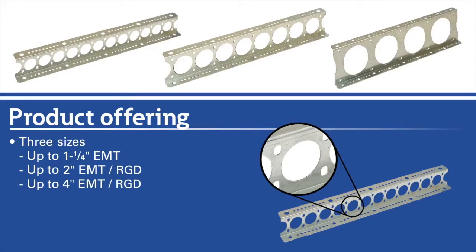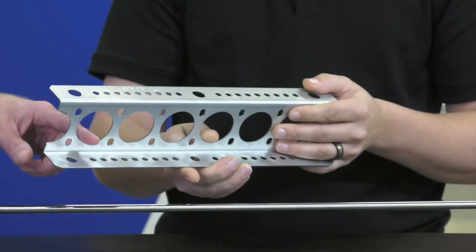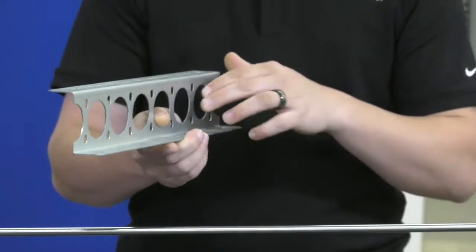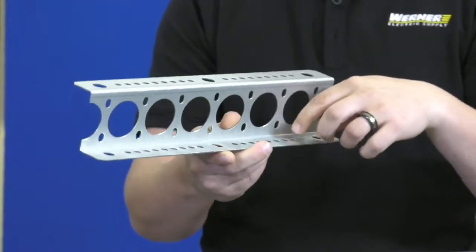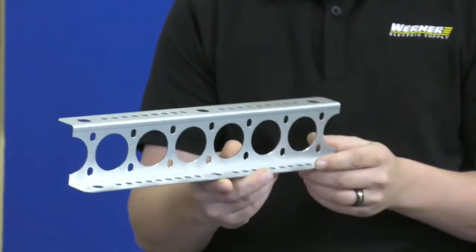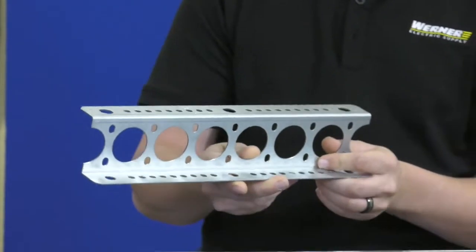So let me understand this right — if I'm running three-quarter inch conduits through this, I'm going to be running it through the inch and a quarter hole, is that correct? Yes, that's correct. And if you need to have your conduit secured, these holes on the bottom offer a great spot for a traditional mini clamp. That'll hold your conduit down tight so it won't slide back and forth. That's correct.